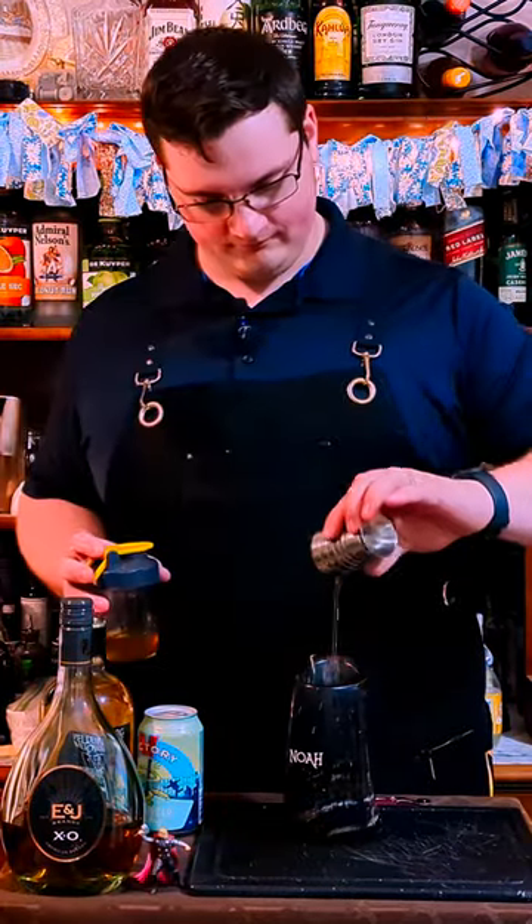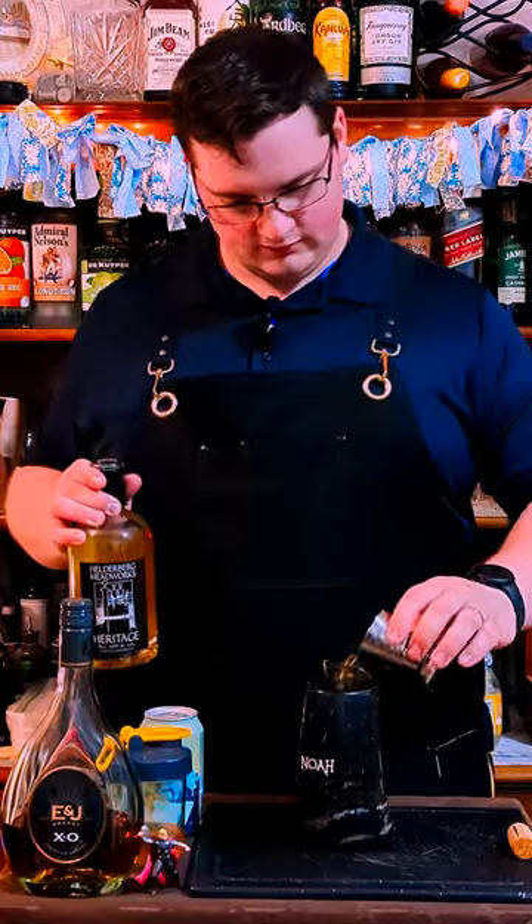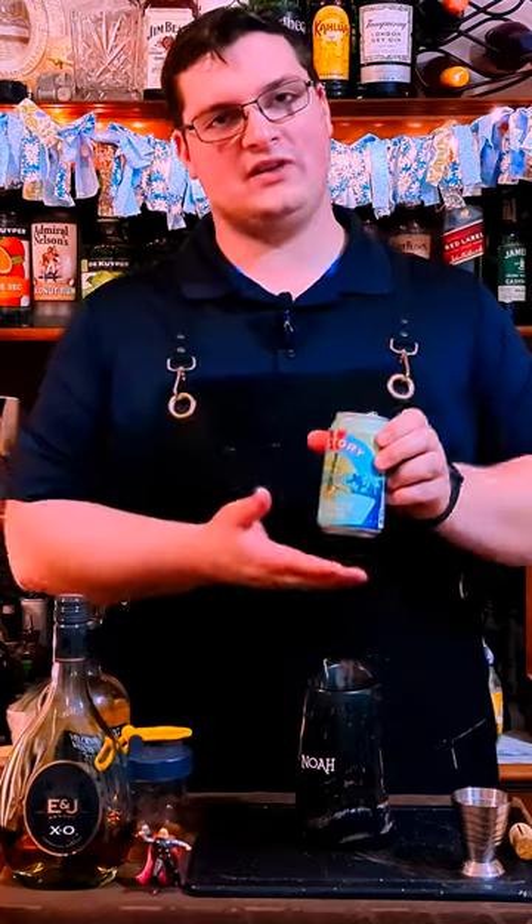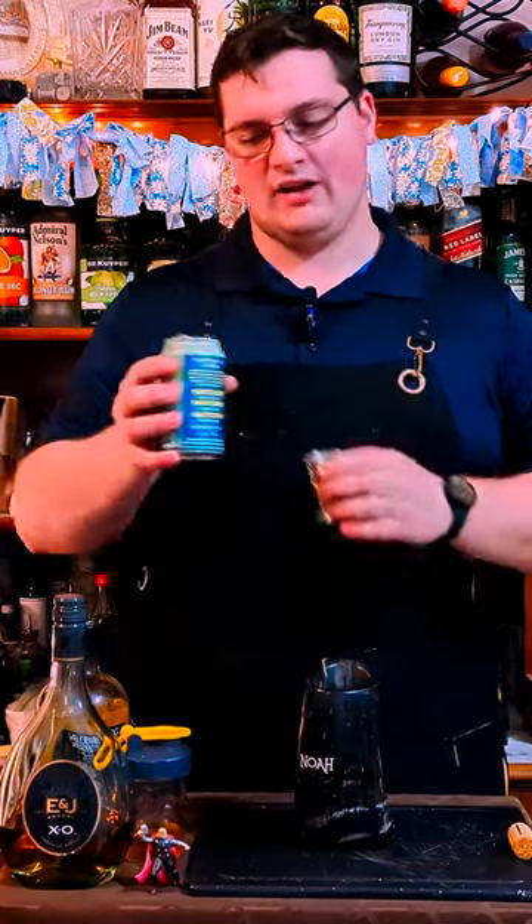One ounce of honey syrup. Four ounces of our mead. We're gonna do two ounces of brandy or cognac. I have Victory Easy Ringer IPA — seven ounces of that.